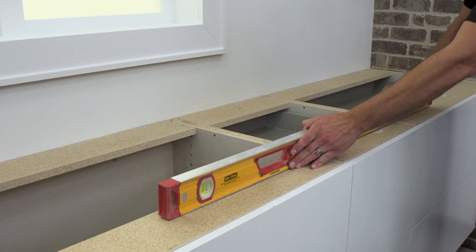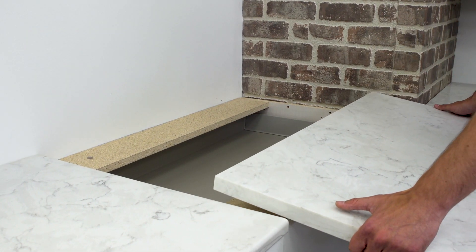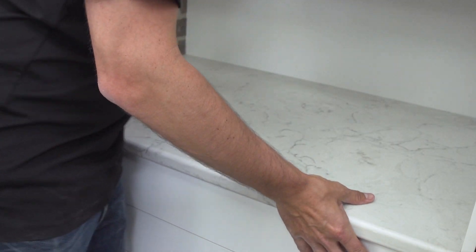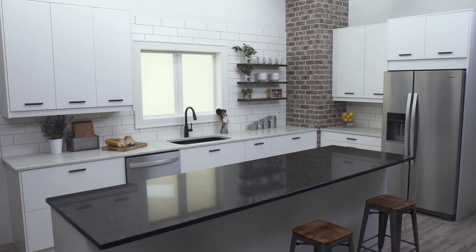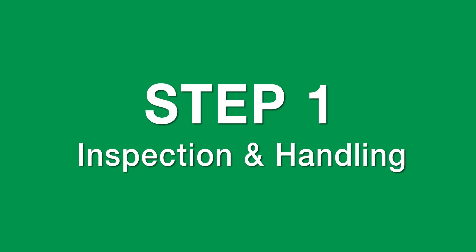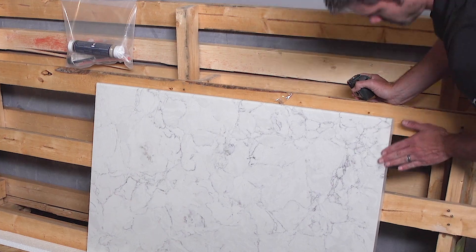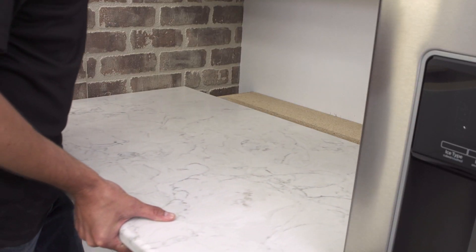Inspection and surface preparation are critical when installing your new Riverstone quartz countertop. These steps will help make your installation go smoothly and ensure more time for you to enjoy your new countertop. Visually inspect your countertops to ensure that each piece is the correct size and is ready to install.